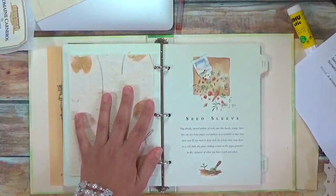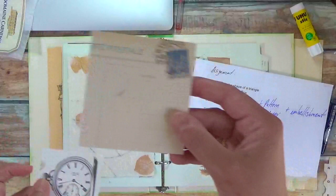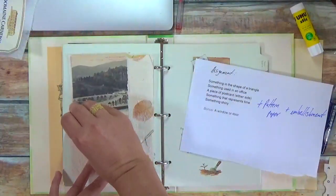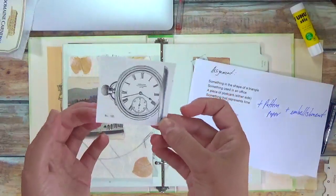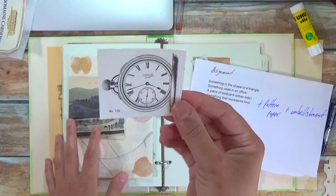So I have my things. A piece of postcard, either side — I'm not sure yet which side I want to use. Something that represents time. This is a very simple interpretation, which is a watch.